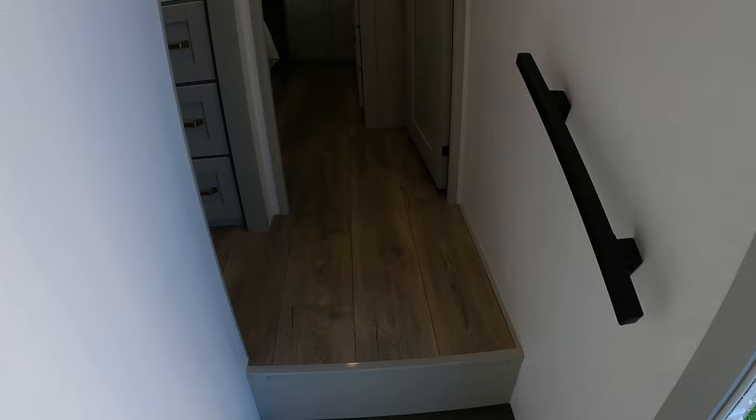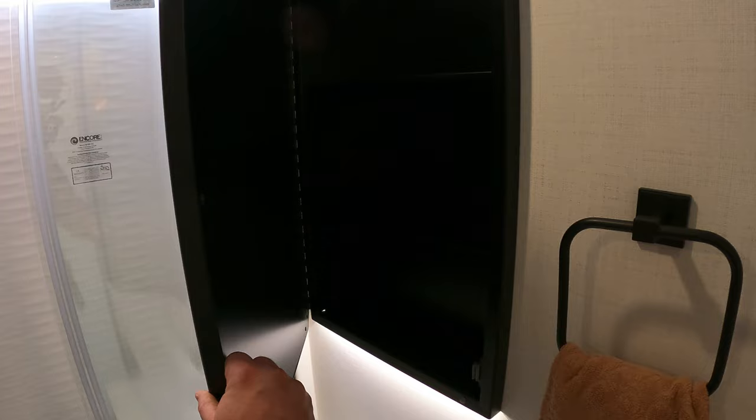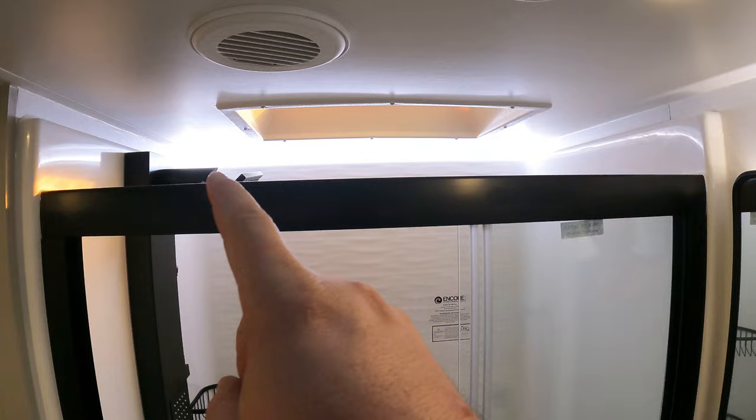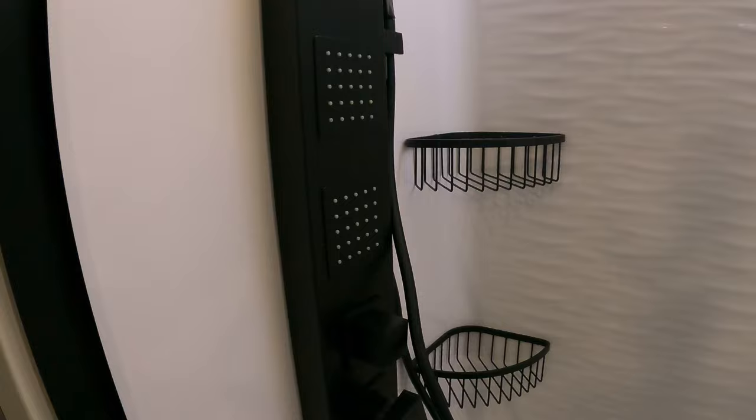Now, bathroom: recessed medicine cabinet — it doesn't stick all the way out, it's recessed back in the wall. You've got recessed lighting, and there's a neon light back there lighting up the shower. Got a good looking shower head — a little shower set up. Talk about fancy. Here's something I love, a function situation.